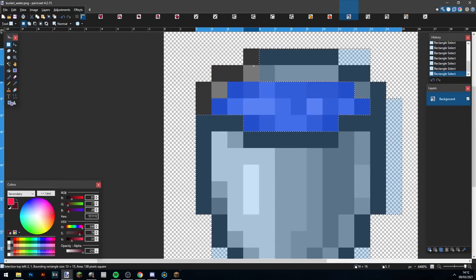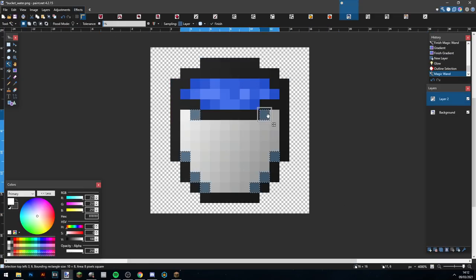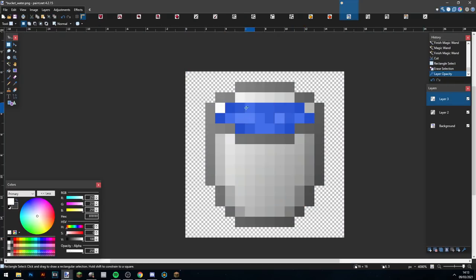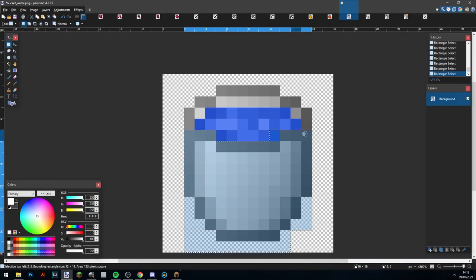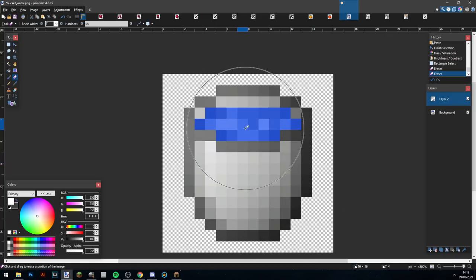Now finally on to the buckets — the buckets are probably the hardest part of the texture pack for me. I hate making buckets, I'm so bad at them, but I try my best. I'm using the 1.14 shape and trying to shade it and make it look simple and nice. I'm adding a bit more contrast, making a new layer to make it darker, and using the erase tool to make the brighter parts.